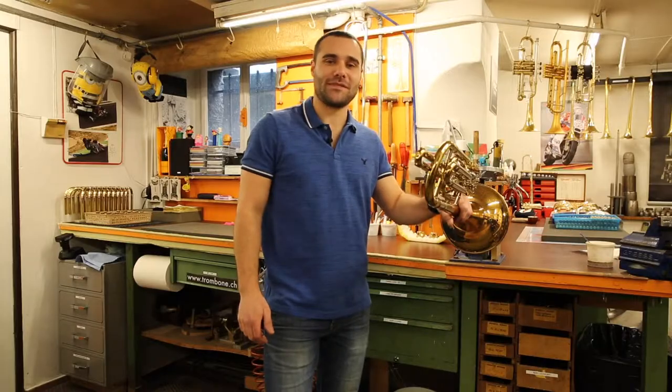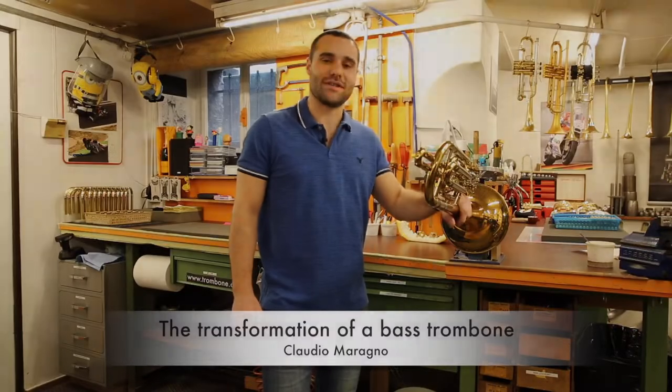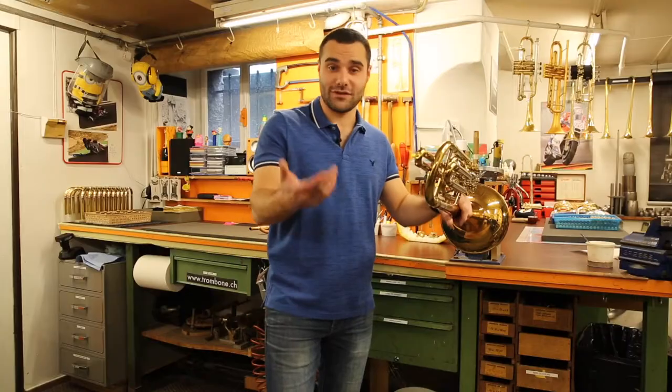Hello everybody, Servet Music TV. My name is Claudio Maragno and I have the pleasure to show you today the transformation of a bass trombone. The first step is to disassemble the complete trombone in order to get all the pieces back. I'm beginning the job.